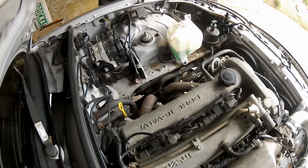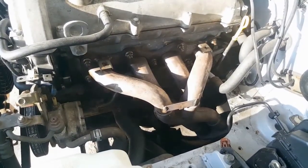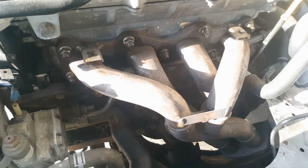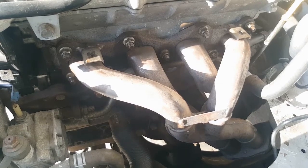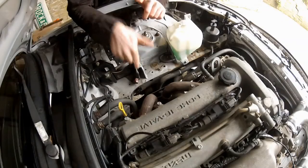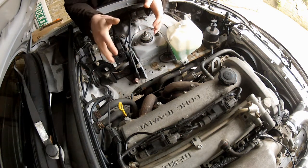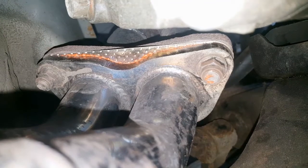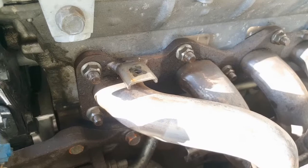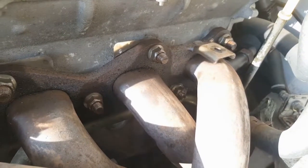With the heat shield removed, we now have really good access to the exhaust manifold. This is held in place by nine 14mm nuts that hold the manifold to the cylinder head. Then there's the EGR circuit to disconnect, a 22mm nut/flange to remove, and finally three more 14mm nuts underneath to separate the manifold from the mid-pipe. I've jacked the car up and supported it on axle stands. Before going under, I'm giving all the exhaust studs a good soaking in penetrating fluid.